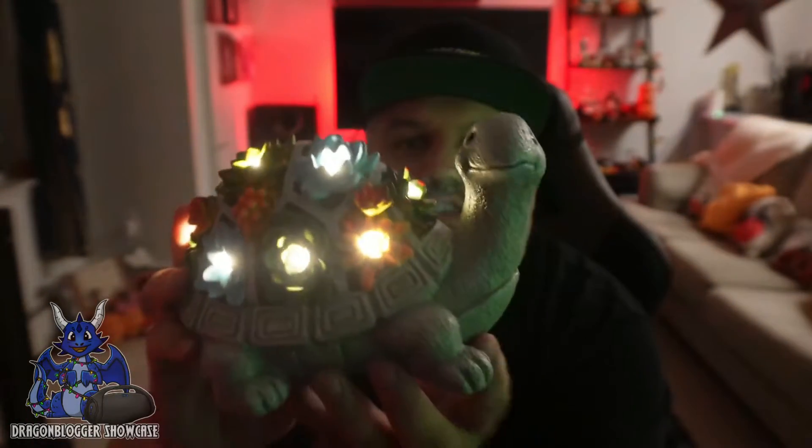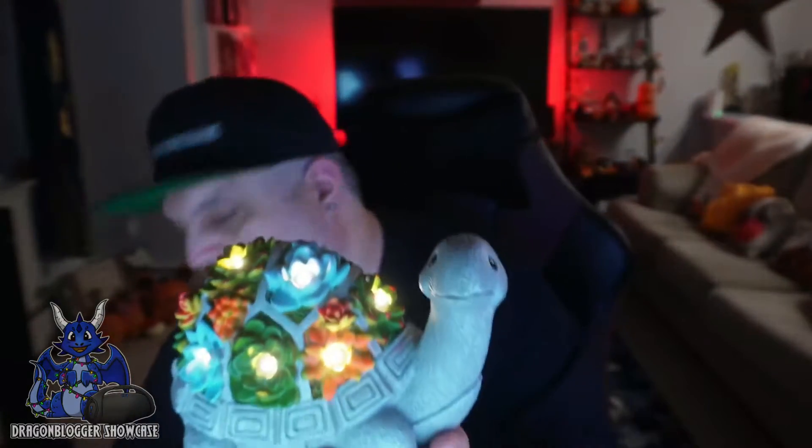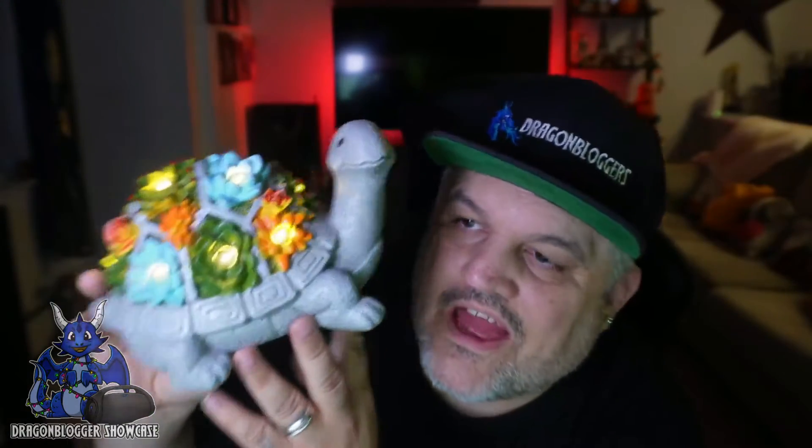If I shut it off you'll see it even brighter. I am loving this turtle. Now I'm going to turn this back on and turn on my light. I love this little solar turtle.